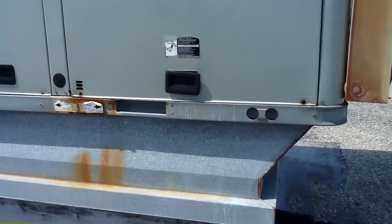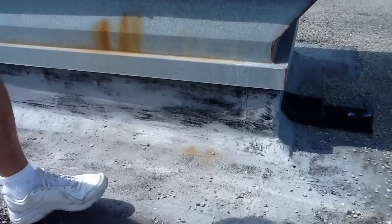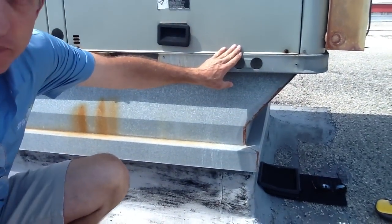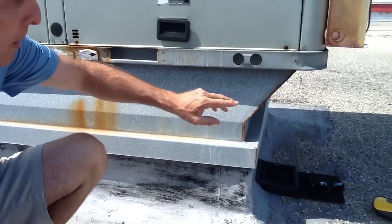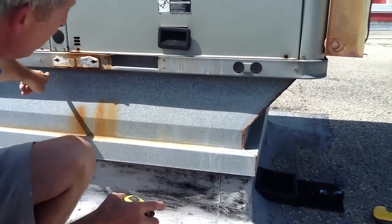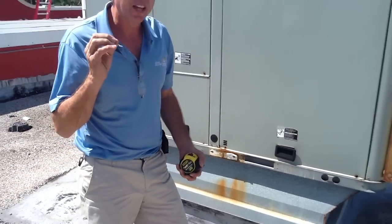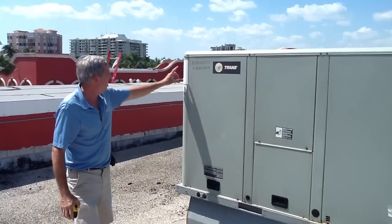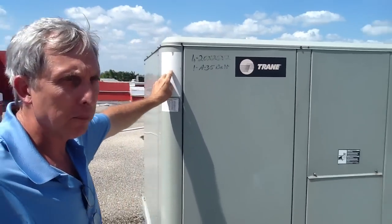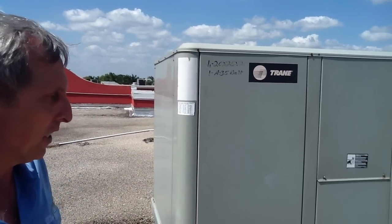As you see, at one time they had another roof curb here. Somebody's put what we call a roof curb adapter to adapt to this Trane. So what I'm going to do is I'm actually going to measure this roof curb adapter — I'm going to measure the length, I'm going to measure the width — and I'm going to get the number here of the unit off the sticker.